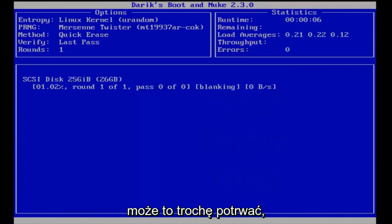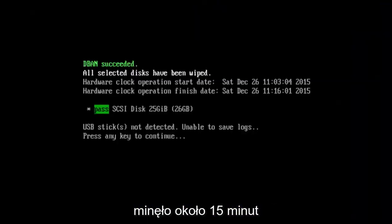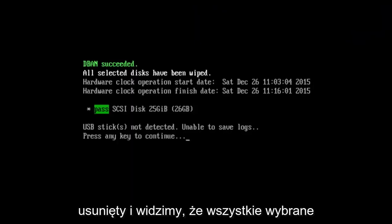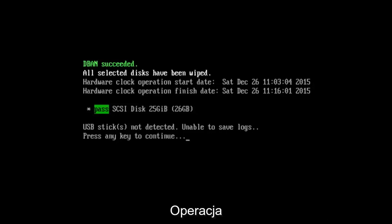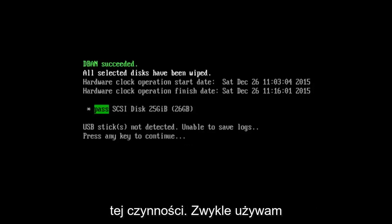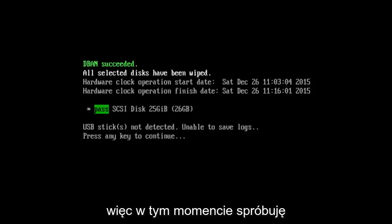Depending on your hard drive size this might take a little while. It's been about 15 minutes and the hard drive has been successfully deleted. We can see all selected disks have been wiped, with a start date and finish date shown. You can also use USB sticks to perform this action — I typically use a CD because I find it a little bit easier. Press any key to continue.